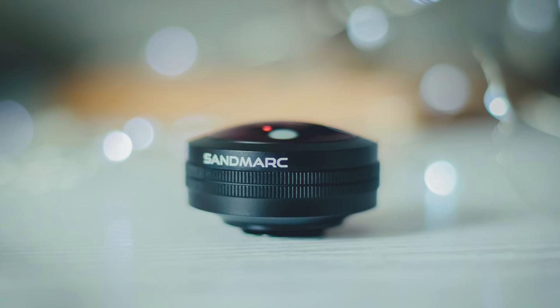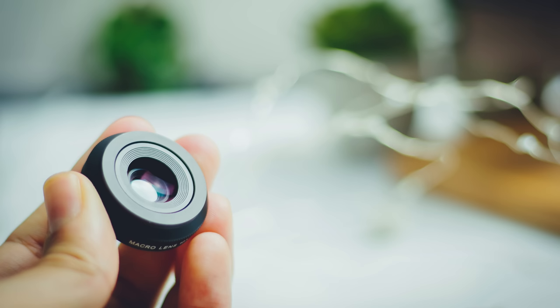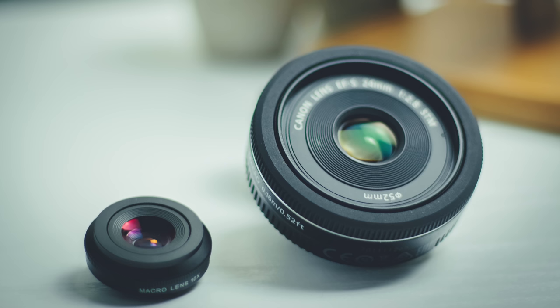The lenses themselves are really impressive. They're made from a durable aluminium rather than plastic, and the glass inside is also multi-coated for both anti-reflective and protective properties, but this also helps to ensure high-clarity images with minimal edge distortion. The lens caps cover both the glass and also the screw threads, which is how you mount the lenses onto the case. The lenses have a good weight to them, and the high build quality here is really apparent. They're essentially miniature versions of professional lenses you'd expect to find with a DSLR.